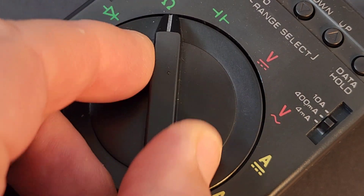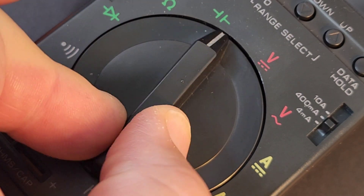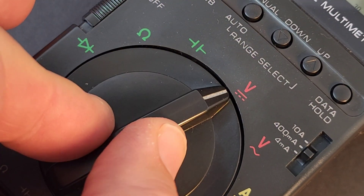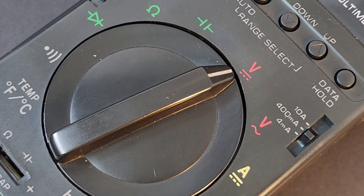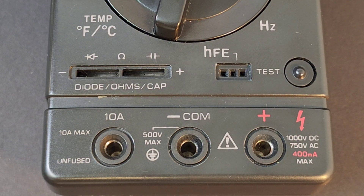Truth be told, that selector switch — I have never seen one that is so interesting. It does hit those ranges, but man, it is just so incredibly different. Now, look at the meter itself — it even has separate slots for your diodes, or your capacitors, or your resistors, if you want diode, ohms, capacitance — all there, and HFE as well.